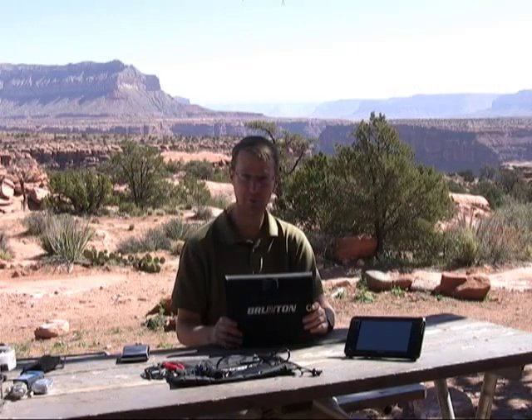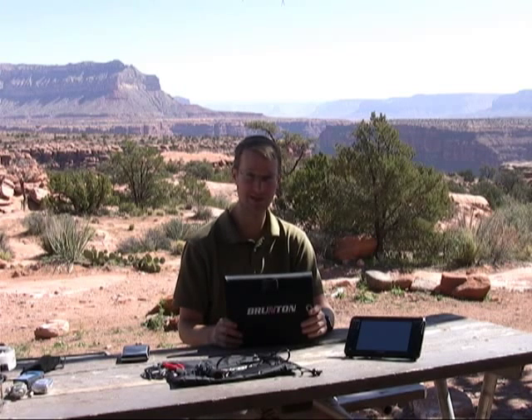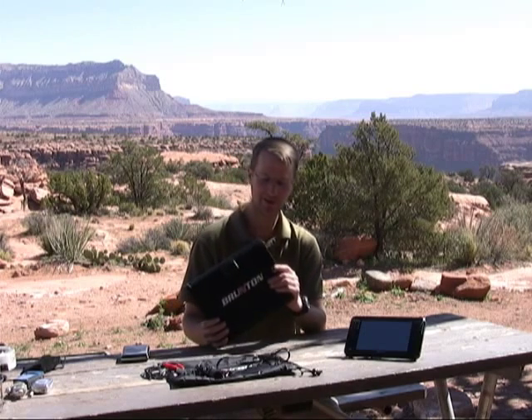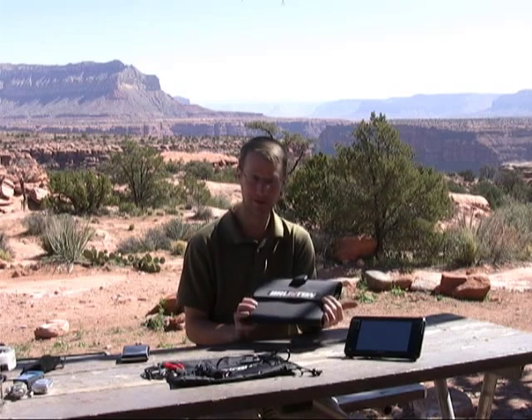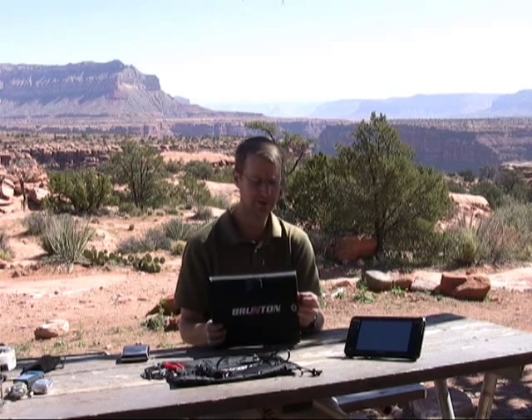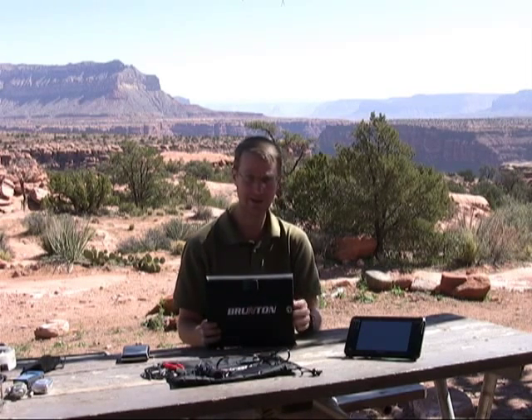The Brunton has a maximum power output of about 15.4 volts and 1.6 amps, assuming you've got plenty of sun, of course. The best part about the Brunton is that it's really light — about 1.7 pounds — and it's extremely flexible. It's made out of a kind of rubberized nylon material.